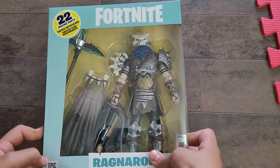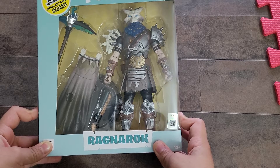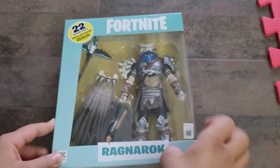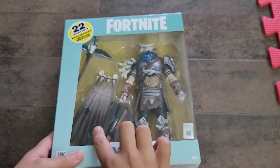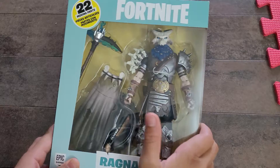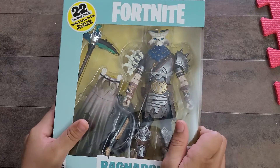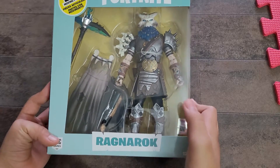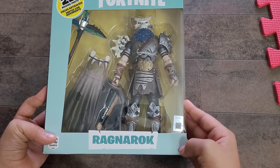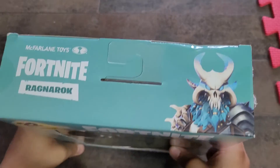Hi guys, today I'm going to be unboxing a Fortnite character called Ragnar. As you can see, all the accessories — his cape, the character, a gun, and an ice pickaxe. 22 moving parts, made by Epic Games. There's also a barcode you can scan, 12 plus, and Fortnite at the top.